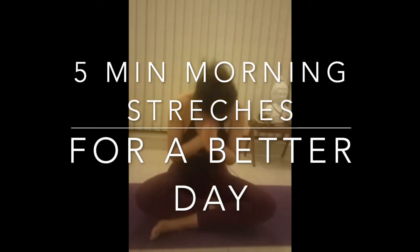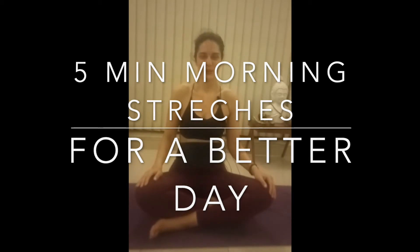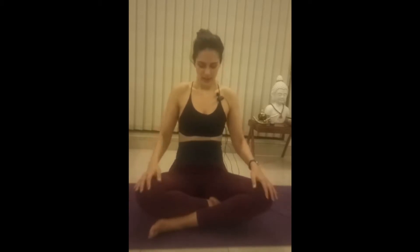Namaste. Welcome to Akshayoga. Would you like to be more energetic and ready to focus on your day and be more aware? Let's start with our yogic stretches — Sukhshma Vyayama. Have comfortable clothes and be seated either on a chair or a mat.